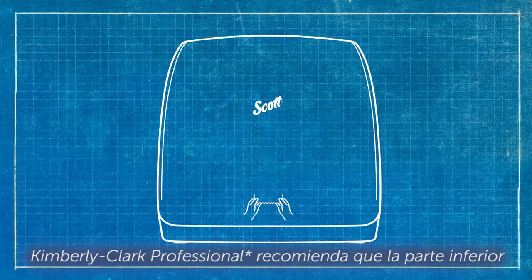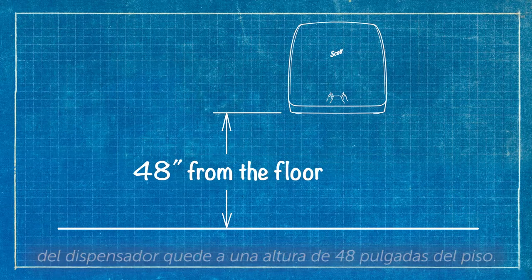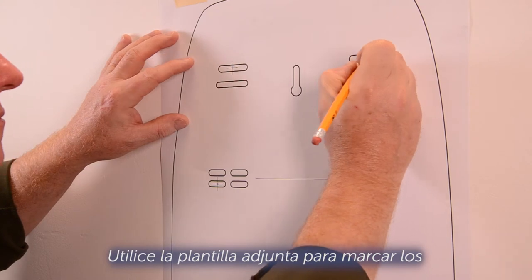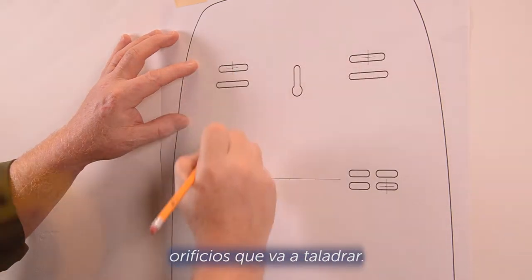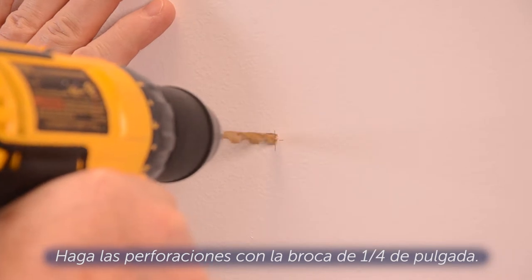Kimberly-Clark Professional recommends the bottom of the dispenser should measure 48 inches from the floor. Use the enclosed template to mark the holes for drilling. Drill the holes using the one quarter inch drill bit.